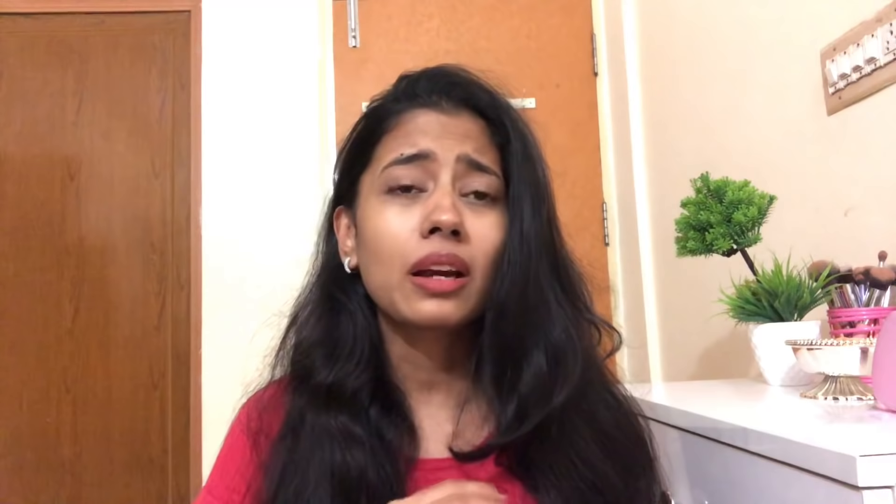If you take about 15 almonds and grind them into a powder, you can use it for almost four masks — four times. It's a very good mask and you should definitely try it. If you're a bride, use it one month in advance. Even using it once or twice a week will make your skin amazing — no texture, improved complexion, and extremely glowy and healthy skin.